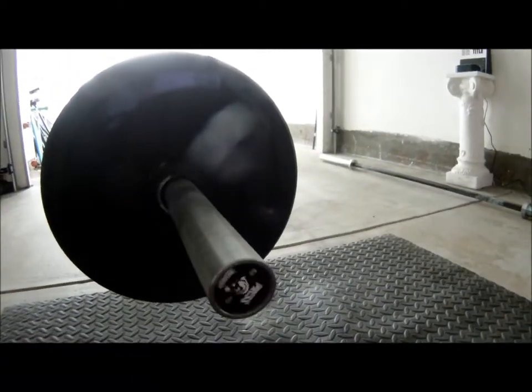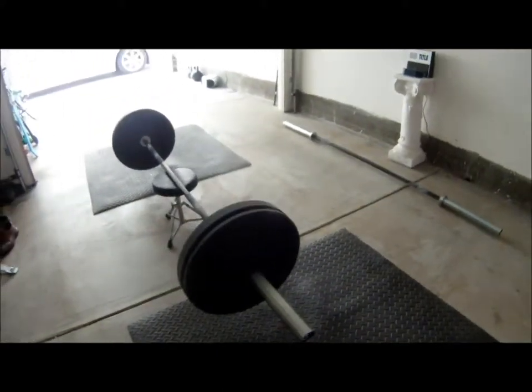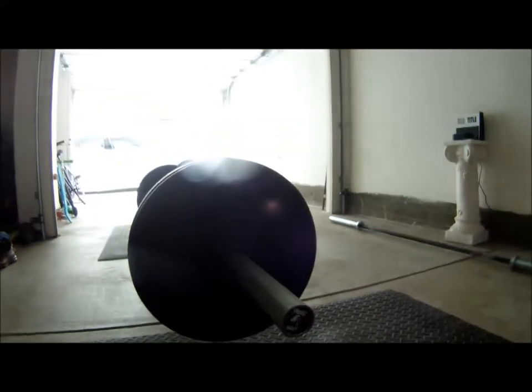This is off the hybrid bar with bronze bushings. Check out our other videos for some more specifications.